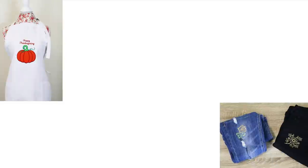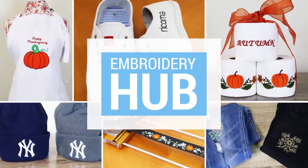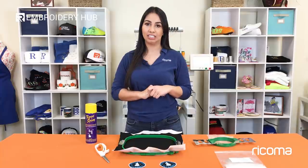Hey guys! So how would you like to learn how to create these patches? Stick around in this episode and you'll find out. To create patches we're going to use the materials that you probably already have in your supply closet, and I'm just gonna go over them with you quickly in case you don't.